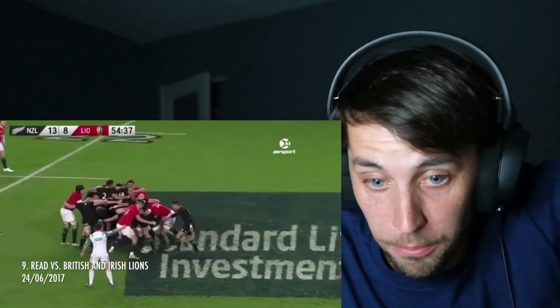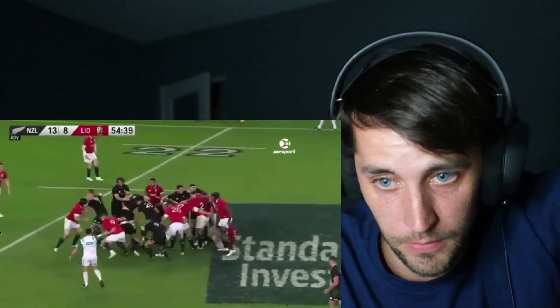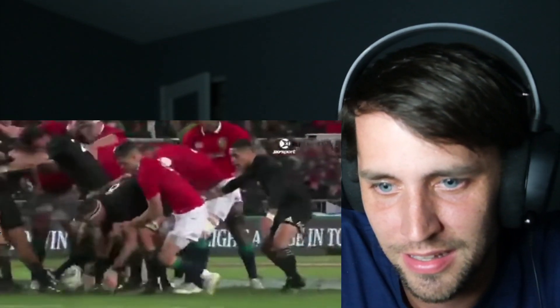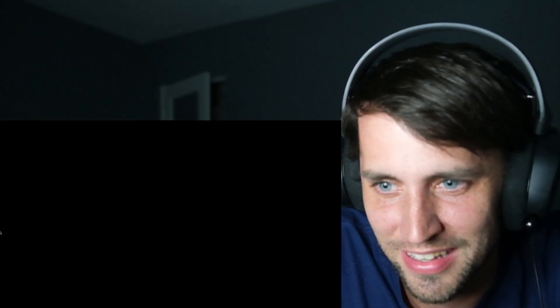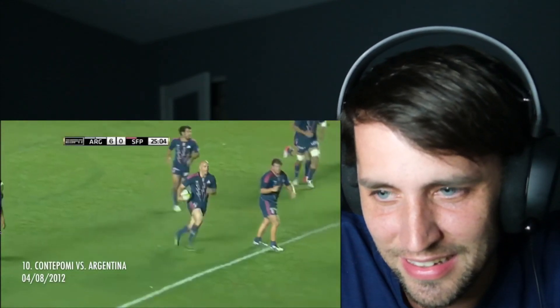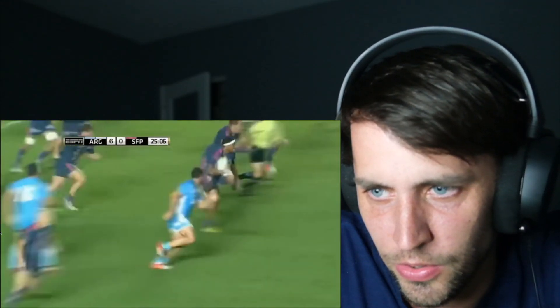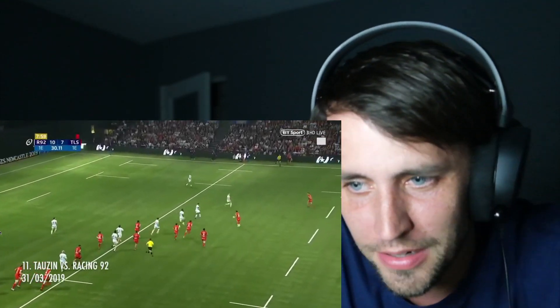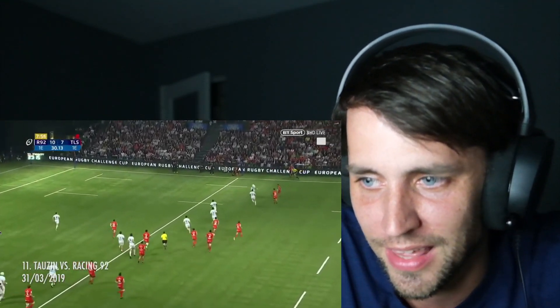This is a scrum — everybody, this is a scrum. It's impressive to throw a ball backwards like that with spiral.